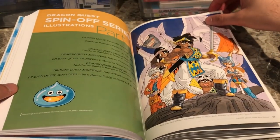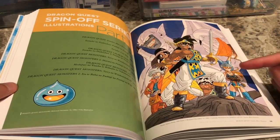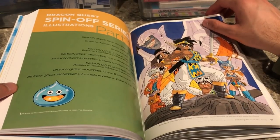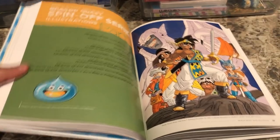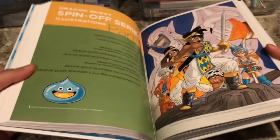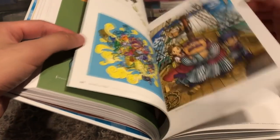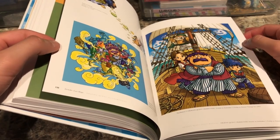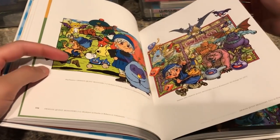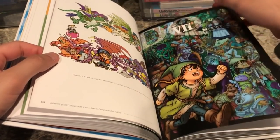Now we're moving on to spin-offs and TV shows. The Dragon Quest anime section is not by Toriyama himself but is made in his style, very faithful to the original. Toriyama didn't work on any of the Dragon Quest TV shows — they're all just based on his work. We also have spin-off games: Torneko's Mystery Dungeon games, Terry's Dragon Quest Monsters, and original drawings for the promotional art of the Game Boy Color version of Dragon Quest Monsters, including Tara and Kobe.